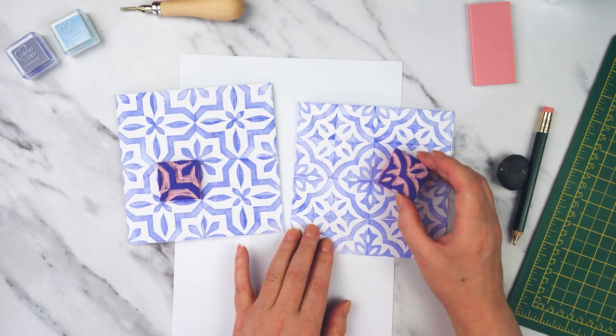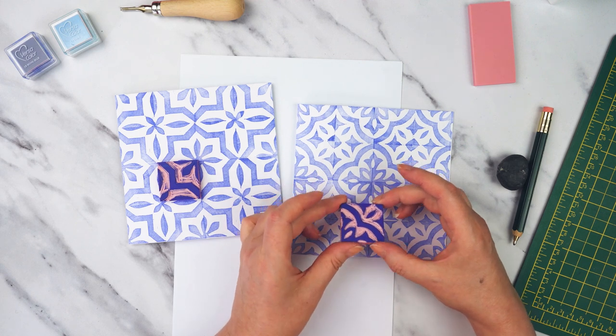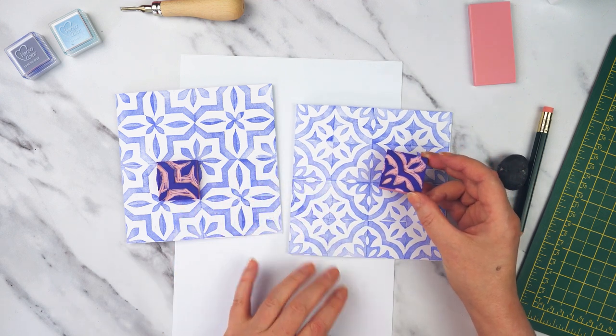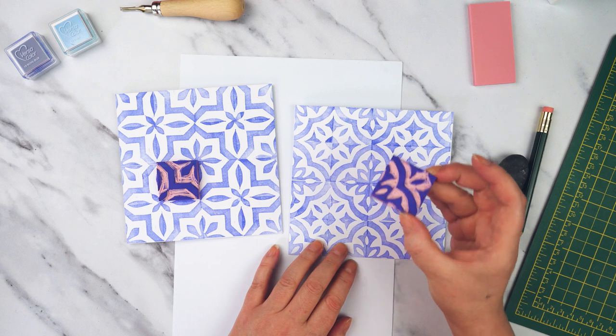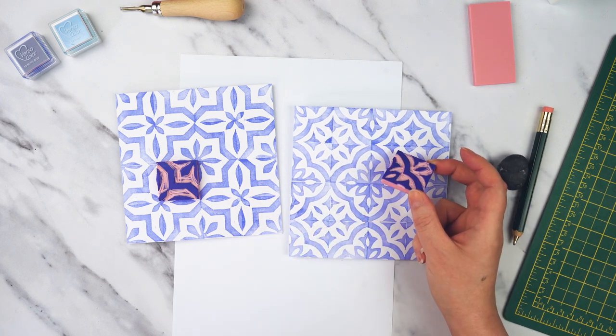It's really quite fun making these because when you start with your little design you've got your tiny little square and you're not really sure what it's going to look like. But then as you start printing it and rotating your block, you start to see the pattern build up — it becomes quite exciting to see what this little thing that you've designed turn into a nice interesting repeating pattern.